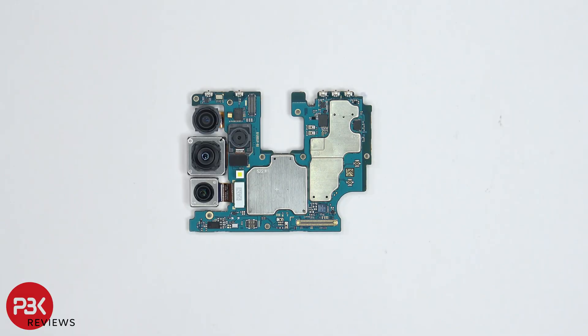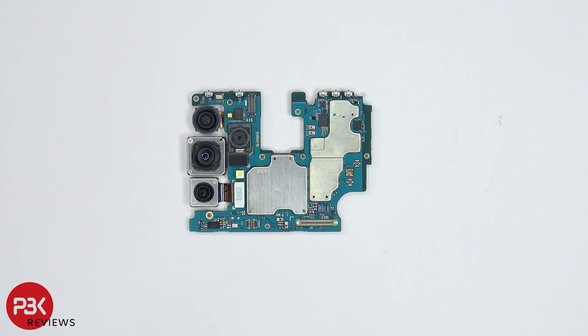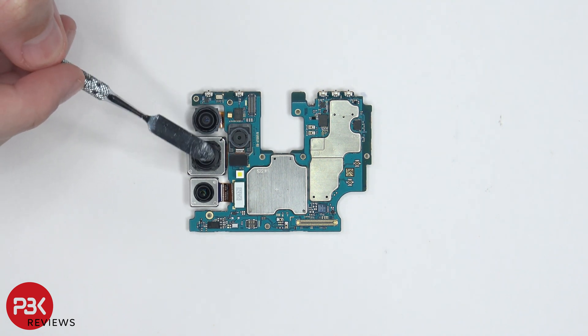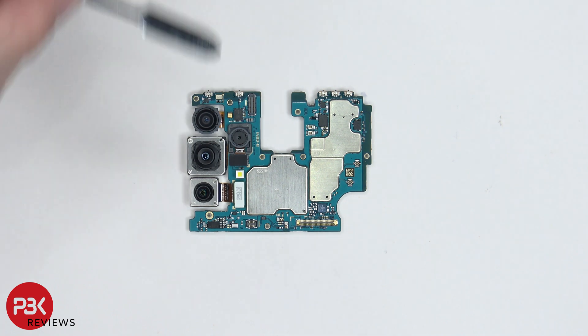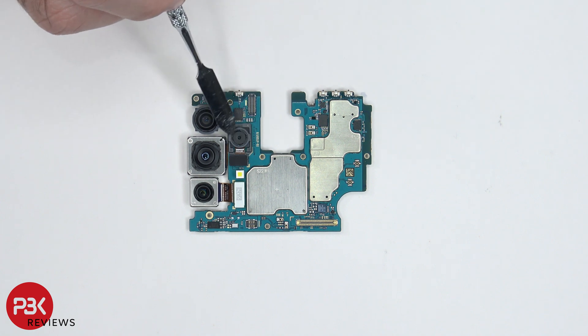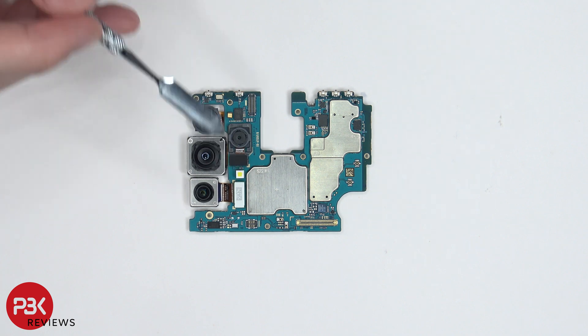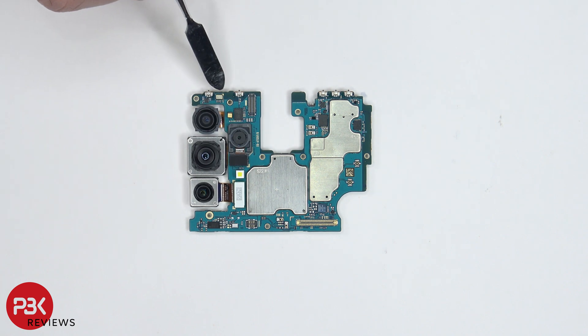Taking a closer look at the main board, there's a 12 megapixel ultra-wide lens located over here on top. Your 64 megapixel main camera with OIS is located right over here. Your 8 megapixel telephoto camera is located right here which also has OIS, and your 5 megapixel macro lens is located right over here. You also have your LED flash located right here, and your secondary microphone is located over here on top.